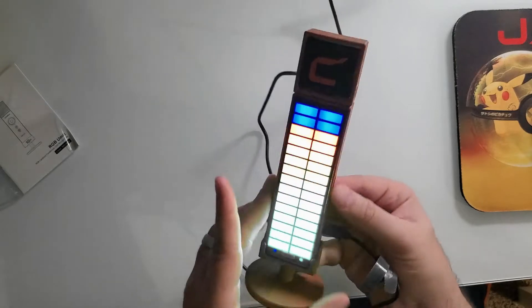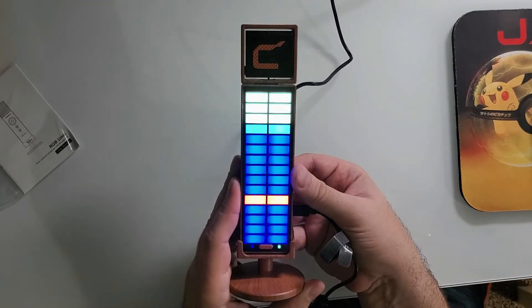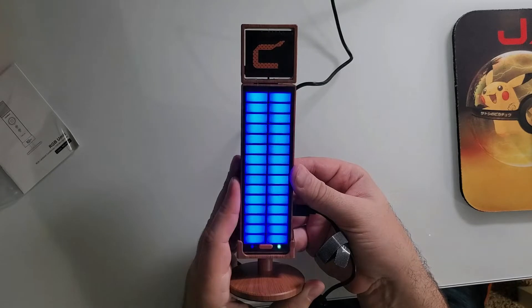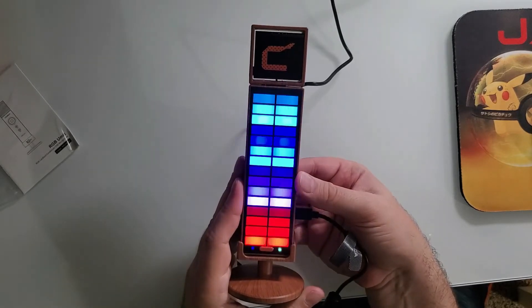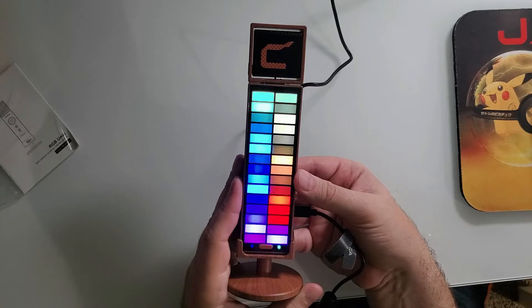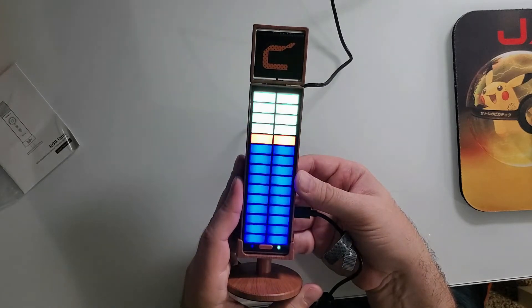There's an RGB mode here — we'll cycle through that. You can make it come down, instead of from bottom to top you can go top to bottom. You can go sides — left side, right side. That's honestly pretty cool. Then you can go like this. This isn't reacting to my voice, it seems. There's another one. This is cool. Red? Just red? Now we're back to what I believe is the beginning setting — dropping down from the top. Very cool.